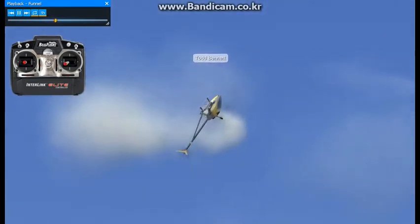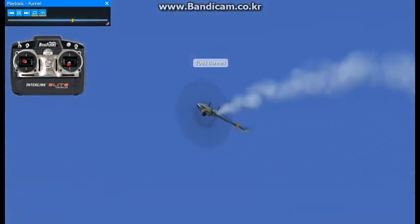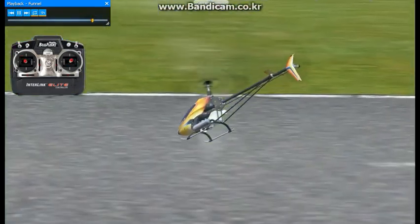Make sure you get to the 2 o'clock position — it will never work if it's at the 12 o'clock position, because the nose is pointed towards the sky and you're going to do a tail slide. If it's at the 3 o'clock position, you're going to be inverted. So it's got to be at that 2 o'clock position for the funnel.